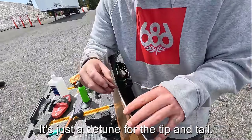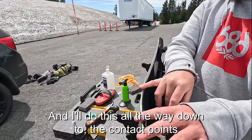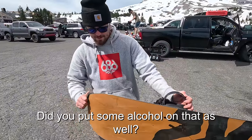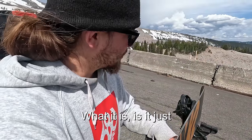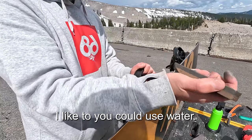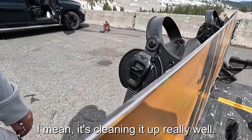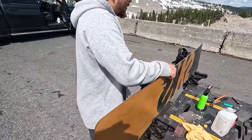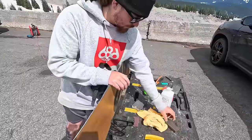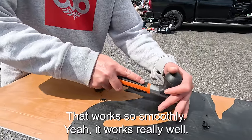This is a gummy stone — it's used for detuning the tip and tail to make them a little bit softer. You don't really want a sharp tip and tail. Aaron runs it all the way down to the contact point, which is where the board is always touching the snow. A little bit of alcohol on it eliminates friction and helps it work better. You could use water, but alcohol is what he's got. This is especially useful if you've got rust on your edges — really common on the tip and tail, or if the board sits in water after a day of riding.